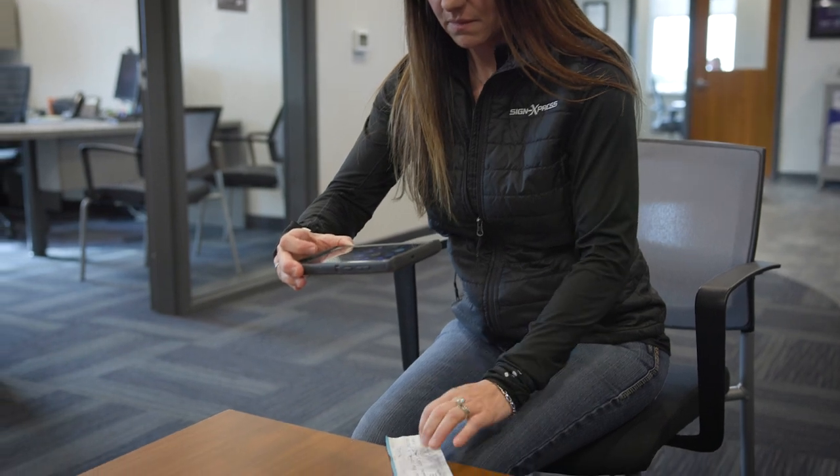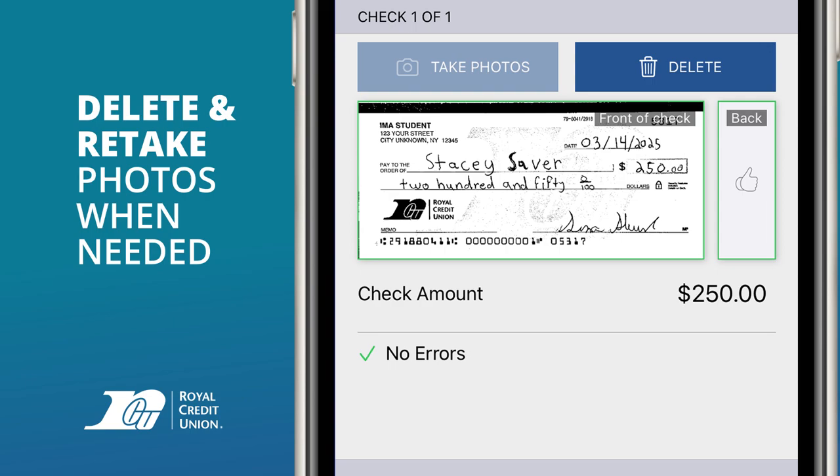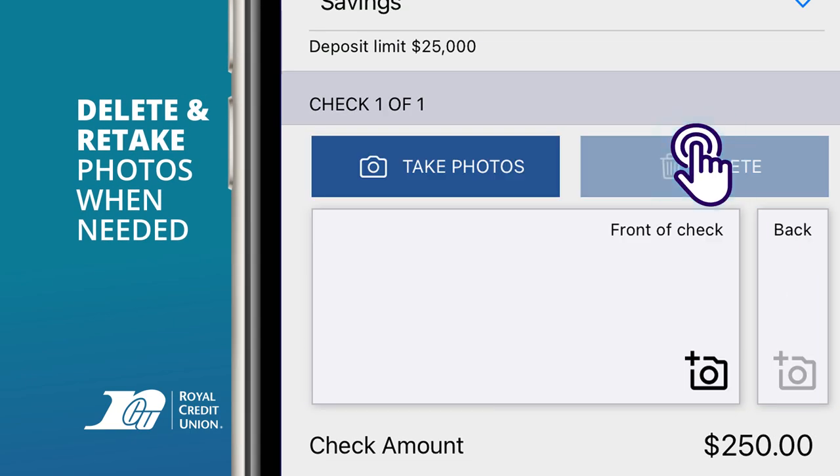After taking the front photo, the app will prompt you to take a photo of the back the same way. You can delete your check photos and try again if needed.